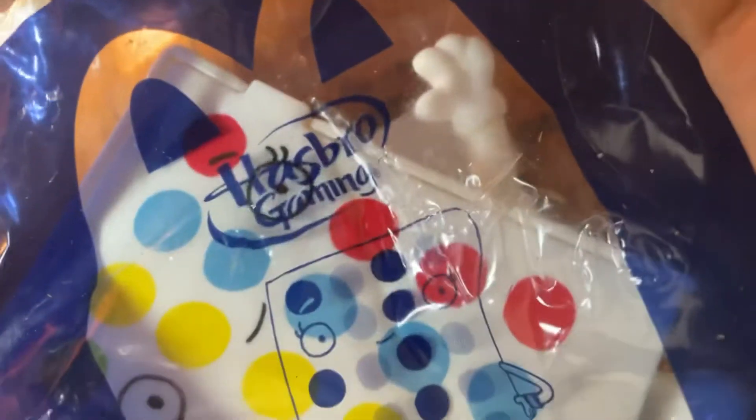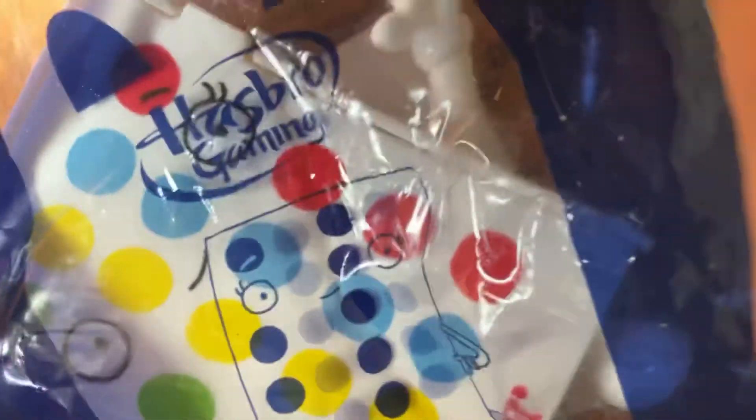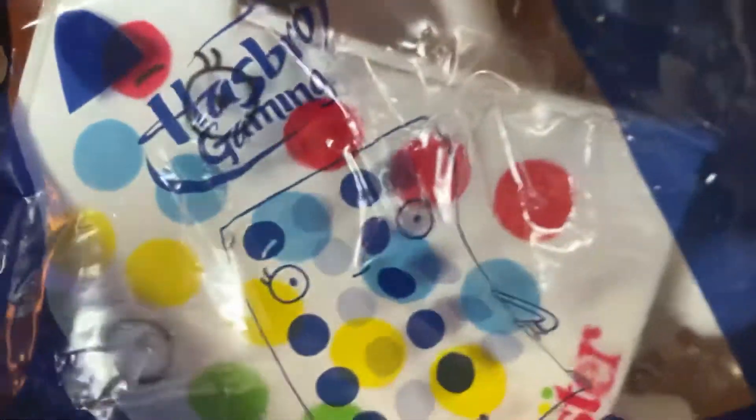Hi guys, today I'm going to review the Twister game. It seems kind of hard to play since you can fit on something so small. So let's open it and find out what you're supposed to do. Is there a certain way, like with your fingers or something?